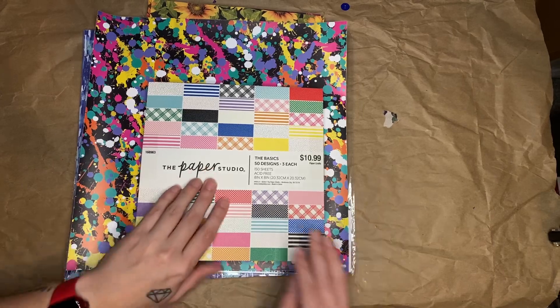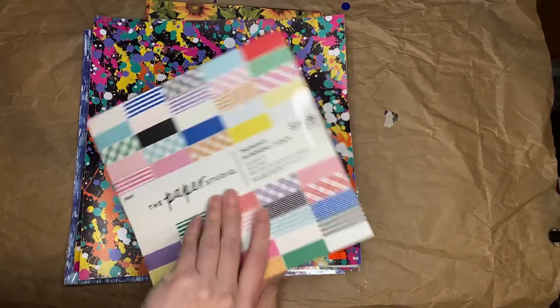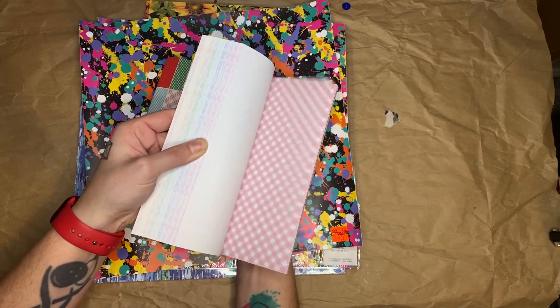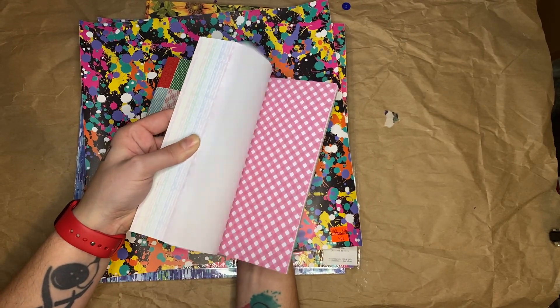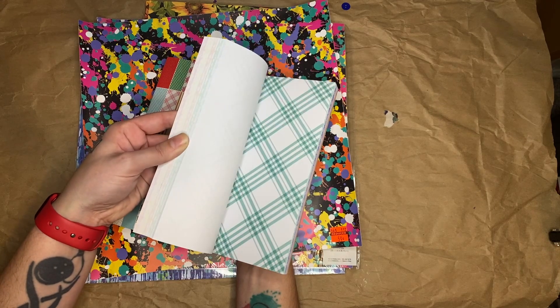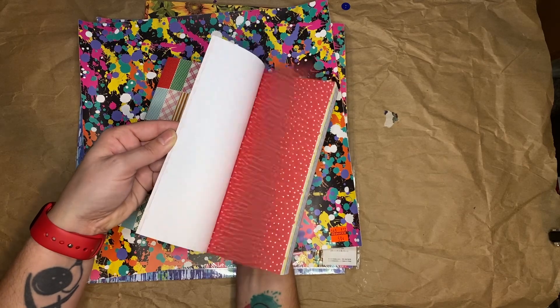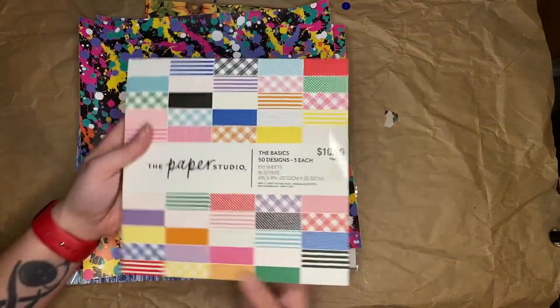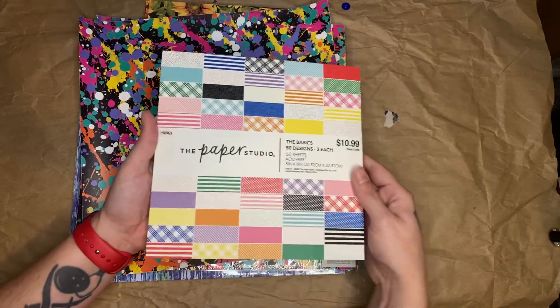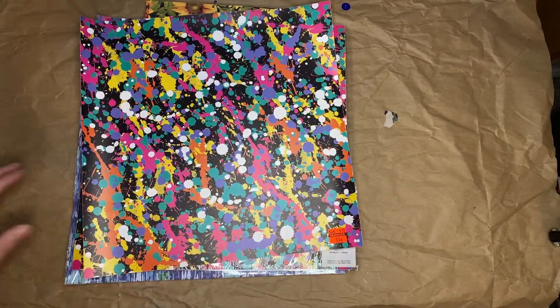I got this Colorful Basics paper pack, or paper pad. It's got just all kinds of colorful paper in different colors. I almost think I have this one, but the one that I have is just a little bit different — very similar, but different. It's an 8x8 paper pad, so I'll definitely be using that up this year. At least trying to.